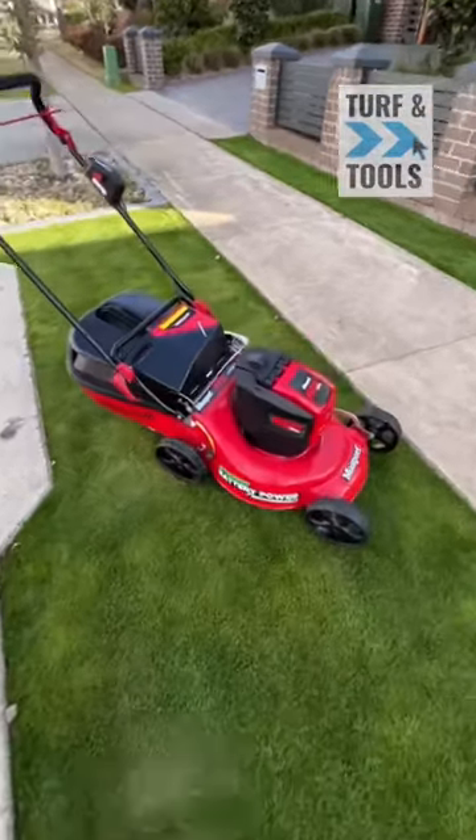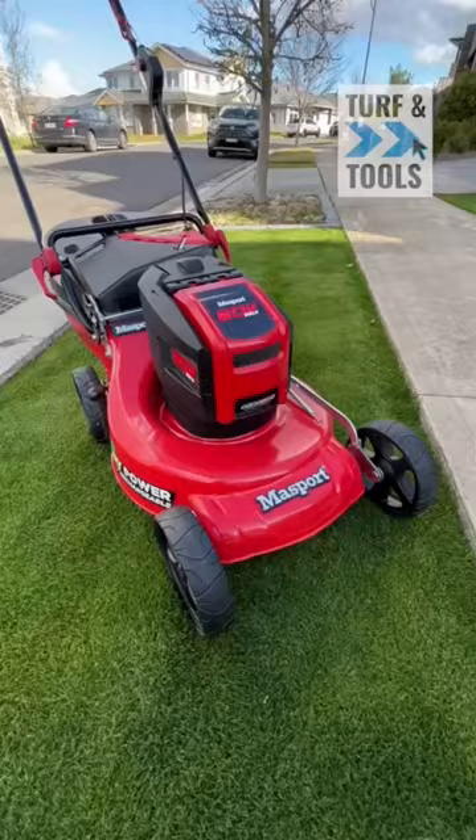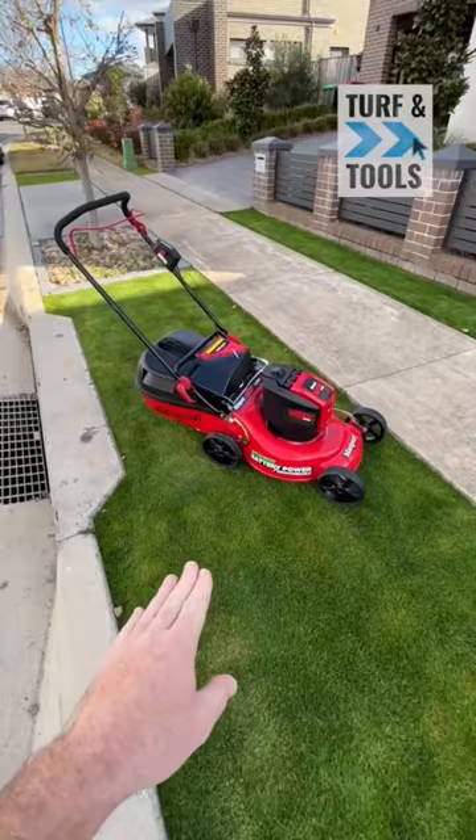So this is the new mower we'll be trying over the next few weeks. It's a Massport 60V battery mower with a very traditional sort of style deck on it. I've just given this patch here a bit of a go over — came up well.